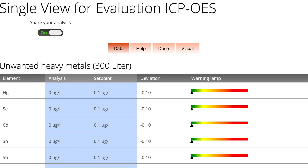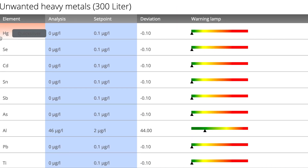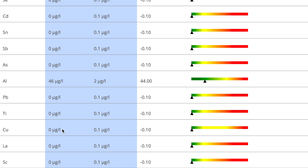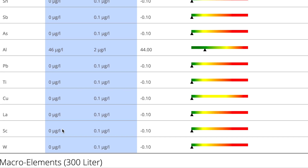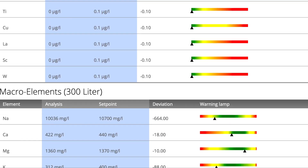Now let's check out my results. First we log on to the Triton lab test site and go into our test. The first category here is unwanted heavy metals, and check this out — zero on all accounts except for a very small amount of aluminium. Nothing too crazy here and it's all still in the green range. This is very similar to my last test result, which had a tiny amount of aluminium and zero on everything else, so no additional unwanted heavy metals have come into the tank.